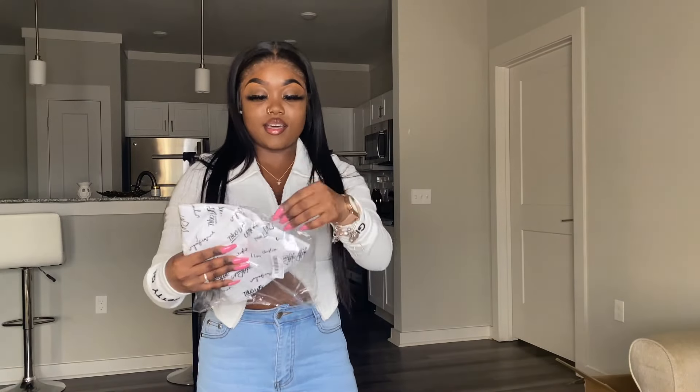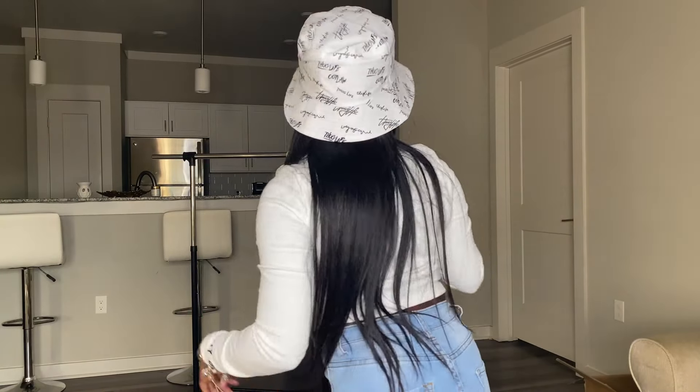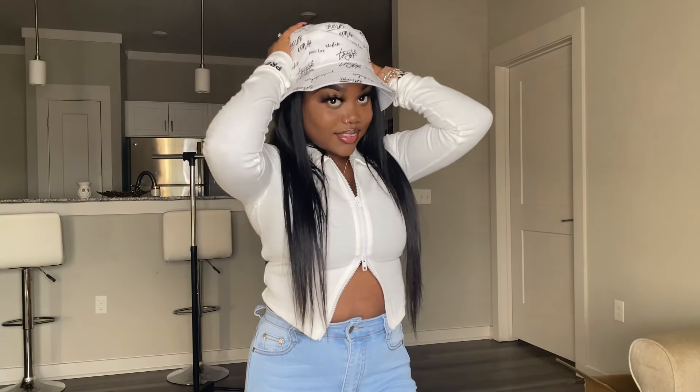I got another hat. This one is called a Letter Graphic Reversible Bucket Hat. This is kind of cute. This is how it looks, y'all. Y'all, I got a smaller head. How do I look? Y'all like it? I think my head's too small for hats.